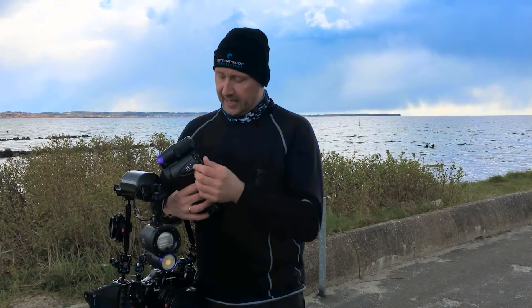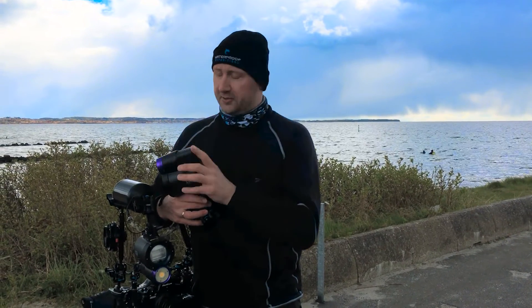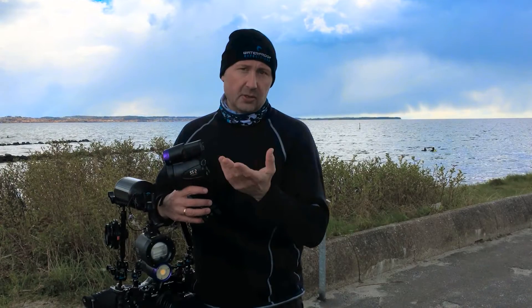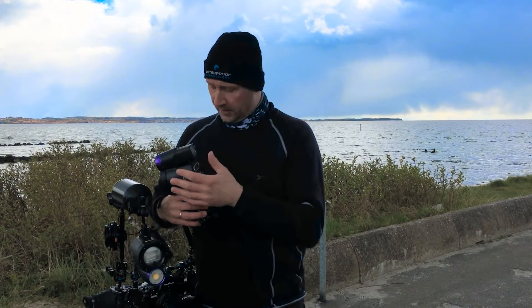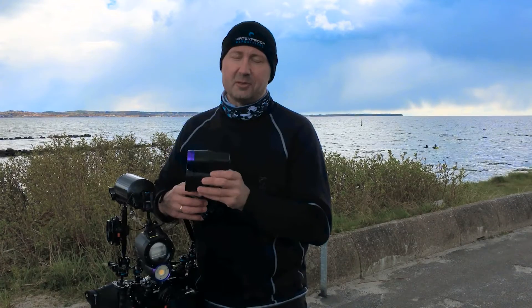I think a lot of the bugs have been cleared away. Everything performed well. With my thick gloves, I turned the flash on and off accidentally a couple of times, but other than that it was great. After almost two hours, the left unit ran out of battery, so I guess that's what we can expect from it. But overall, I think it's soon ready to be launched. Stay tuned and we will let you know when it's your turn to get a Symbiosis unit.